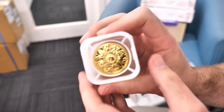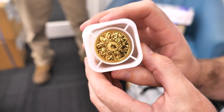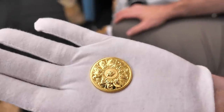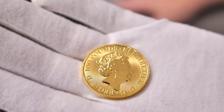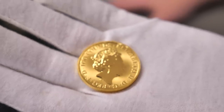We have gold completers! Oh nice — check it out! I need a glove for this one. Beautiful gold completer coins. I'll flip it over of course — that's Her Majesty on the back. Lovely.